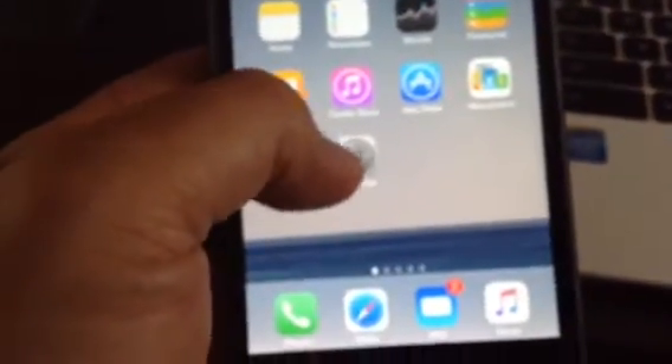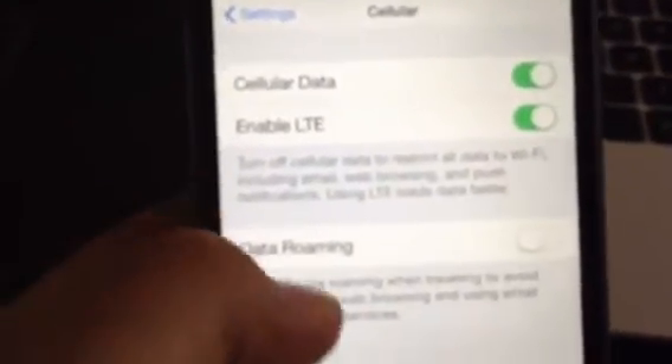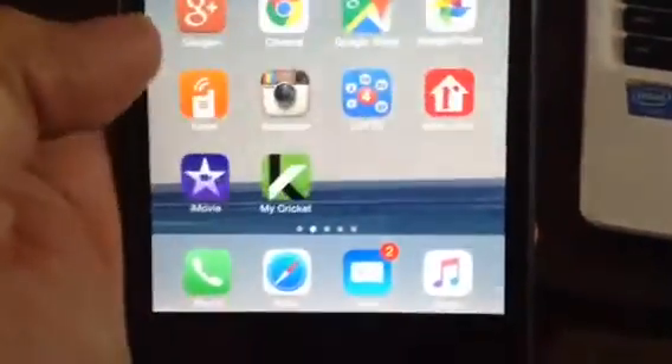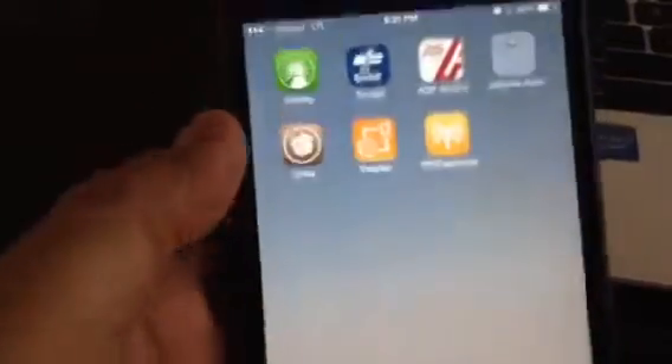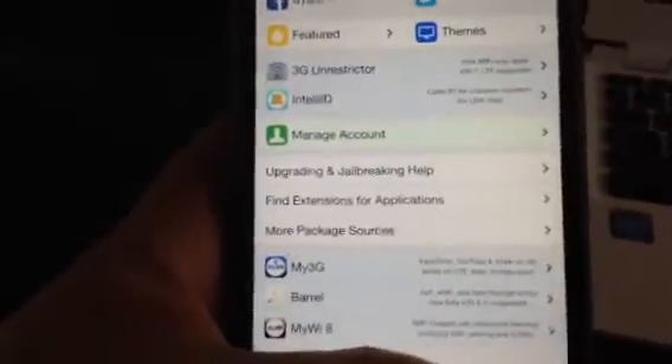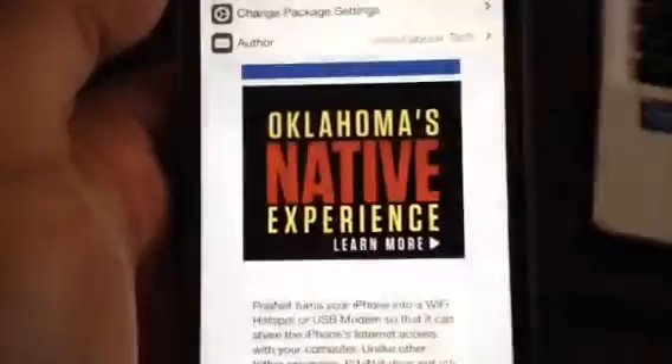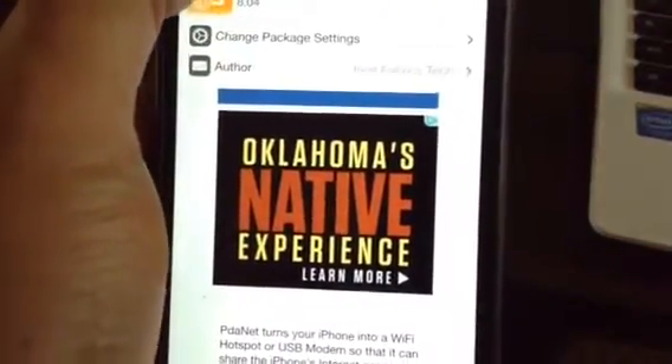I'm on Cricket and they don't allow hotspot service. They had it but removed it on iOS 8.4 on Cricket. So I jailbroke my phone and you need to install PDA Net — this app right here. I think it costs like $2.99 or something like that, and that's a one-time fee.